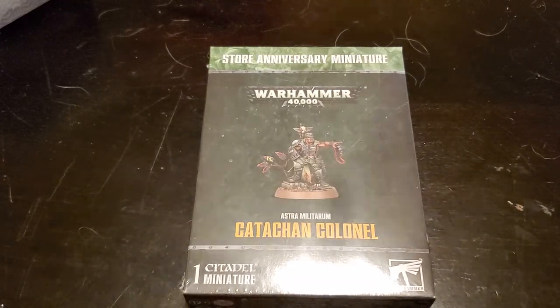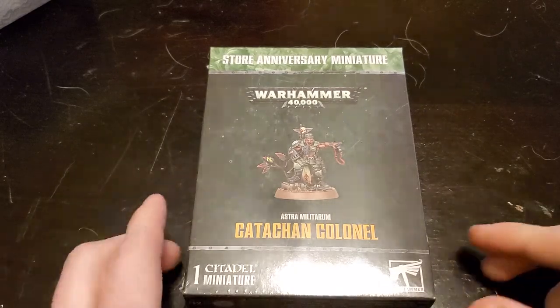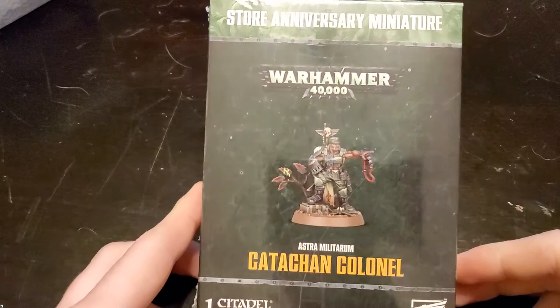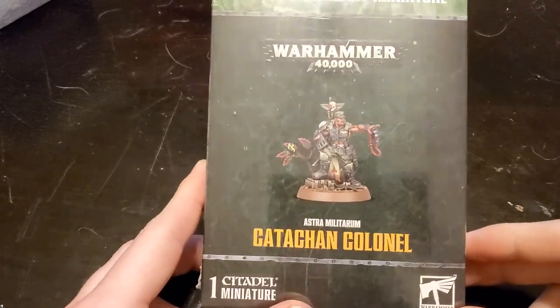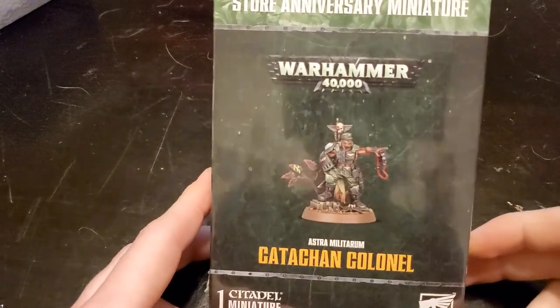Hello everyone and welcome back to another video. This one's kind of special because this is an unboxing for the new Astra Militarum Catachan Colonel model that's being released to independent retailers from Games Workshop as kind of a stimulus for them.